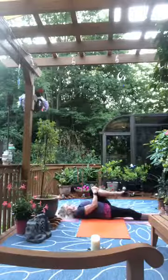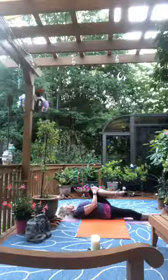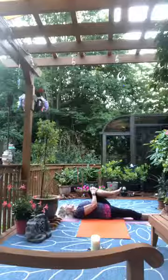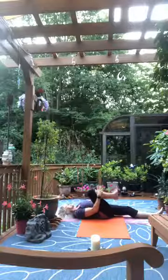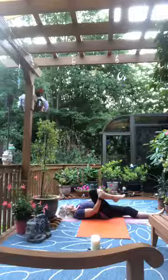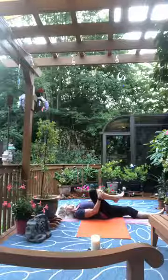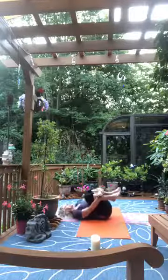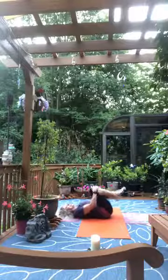Pull the right knee to your chest, flex and point your foot, then circle the ankle with the big toe leading the way. Let your foot rest and switch legs — in goes the left, out goes the right. Again we'll flex and point the foot, then start with a gentle rock side to side, then circle the knees around for the lower back.